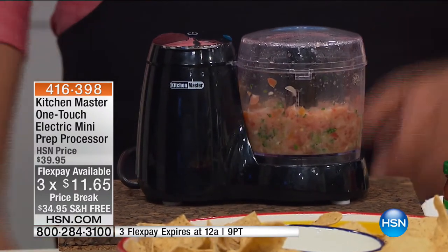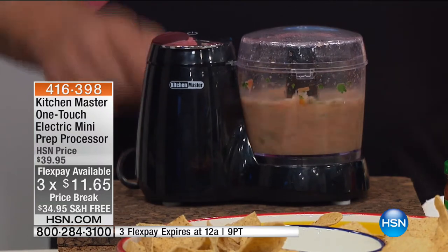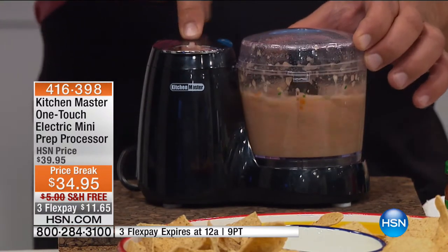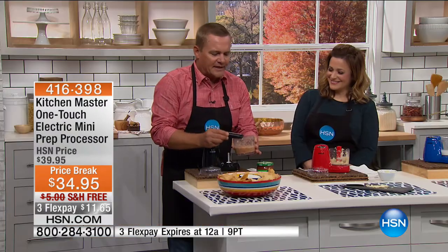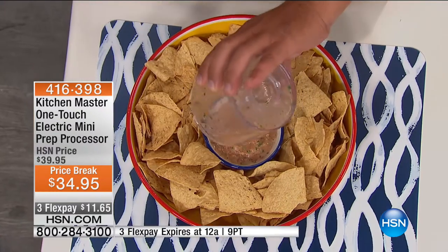If you like it thick and chunky, you stop right there. I like mine kind of soupy — I like to get those bowl-shaped chips because I love salsa. Look at the difference in color. I'm going to pour this out, take the bowl off, take the blades out, and pour this into a bowl so you can notice the difference.